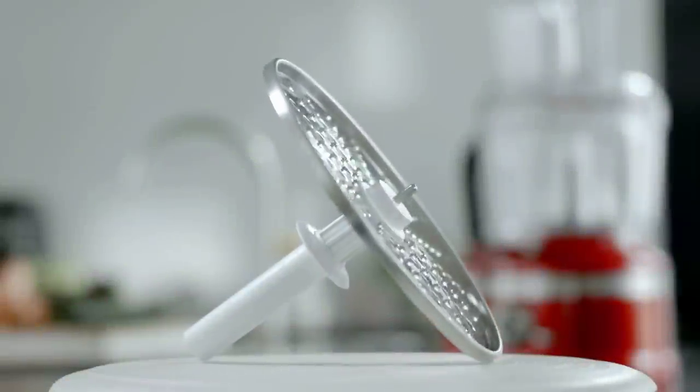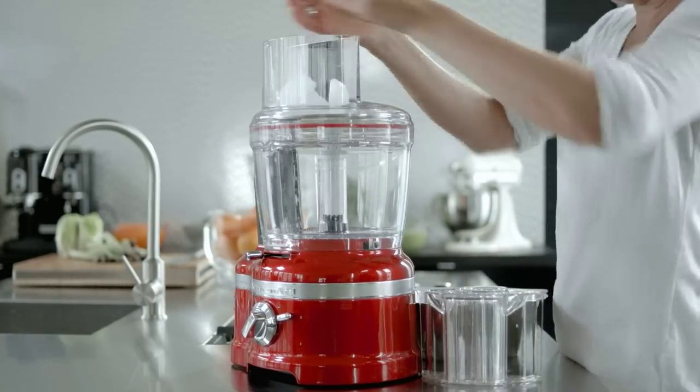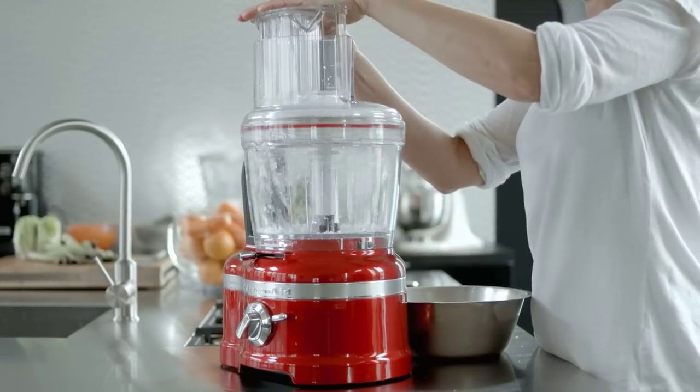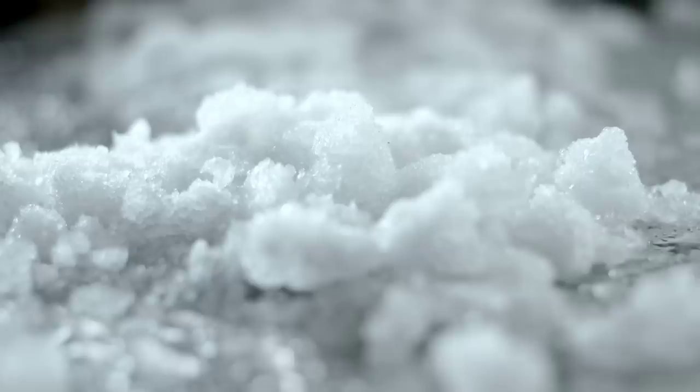Use the great shaved disk for grating hard cheeses, processing ice cubes and shaving chocolate. Make sure that the ingredients are well chilled, otherwise you will end up with a sticky mess.